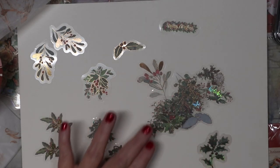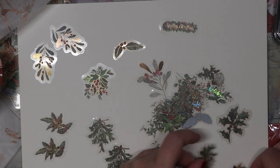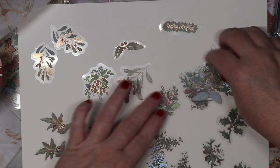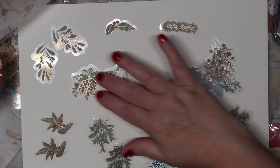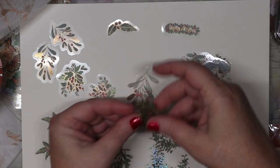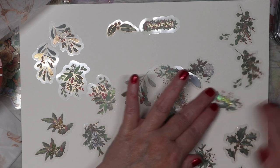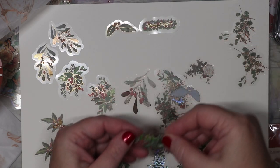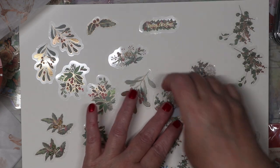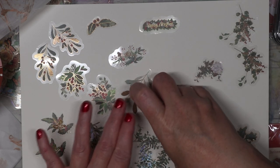Let me flip these — oh man, these are really pretty. I just cannot wait to start putting together my art journals and using these for decorating. How great are these? This one says 'Holiday' on it. Cute, cute, cute. My fingernails are not helping me here.